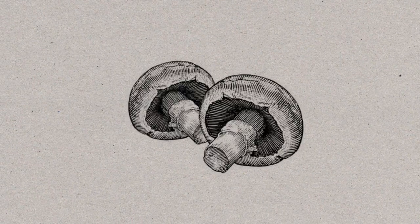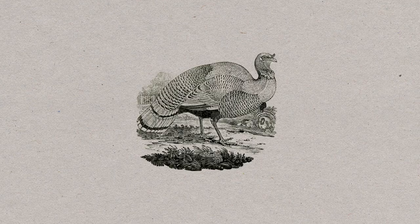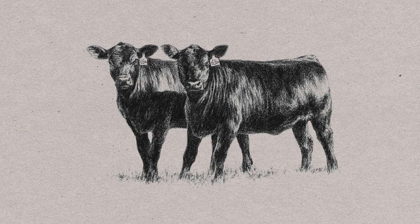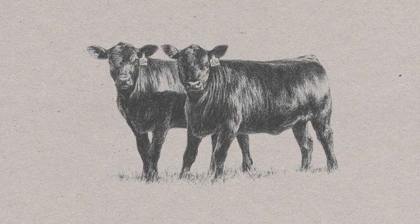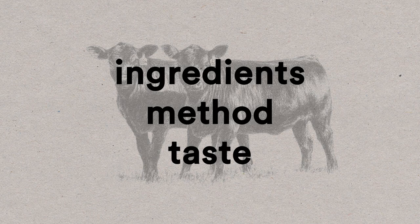Of course, both biltong and jerky can be made of pretty much anything, but most commercial versions of both are made out of beef. But what you do with that beef matters — biltong and beef jerky have different ingredients, different methods of production, and a different taste.